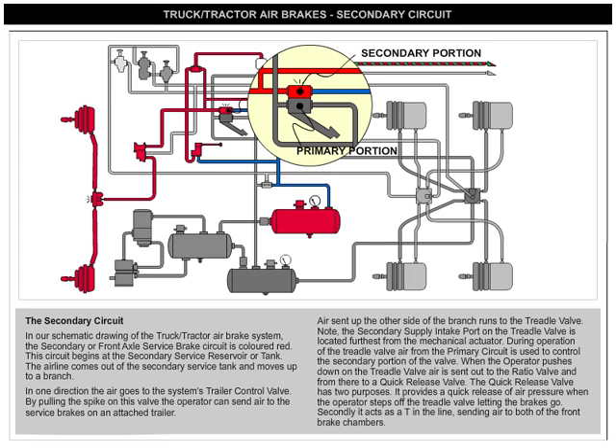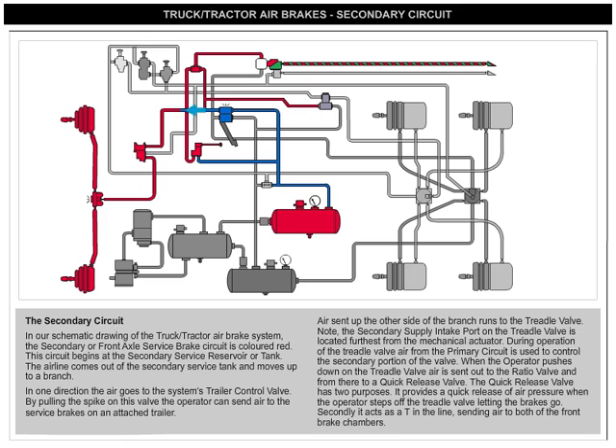During operation of the treadle valve, air from the primary circuit is used to control the secondary portion of the valve. When the operator pushes down on the treadle valve, air is sent out to the ratio valve and from there to a quick-release valve.